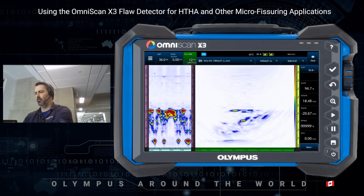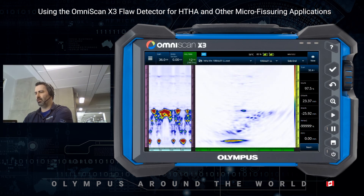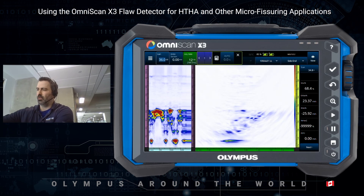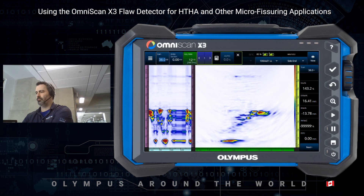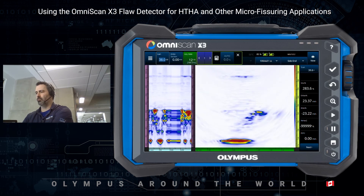Looking at the end view as well as the scrolling B-scan, we can increase the gain a little bit. Now everything becomes crystal clear.